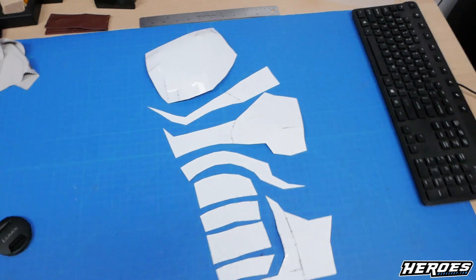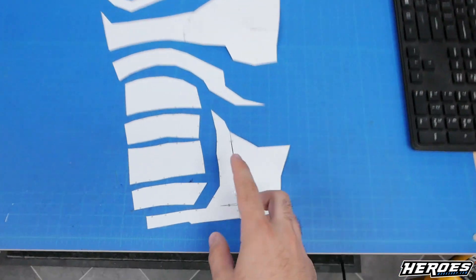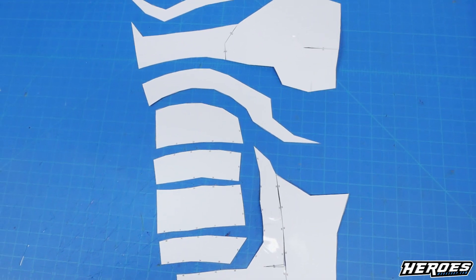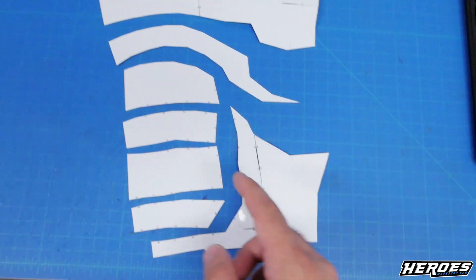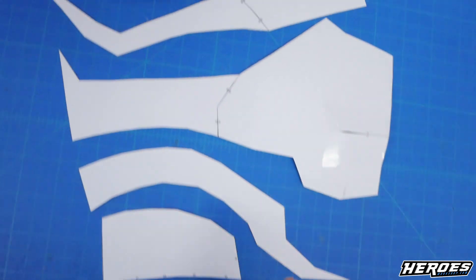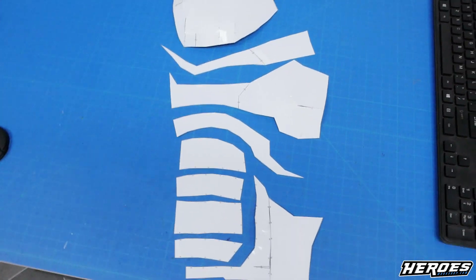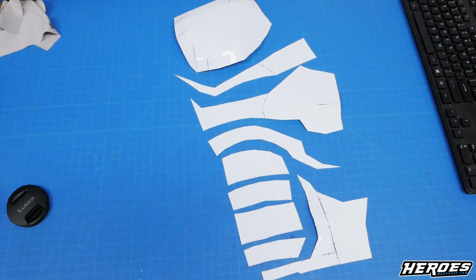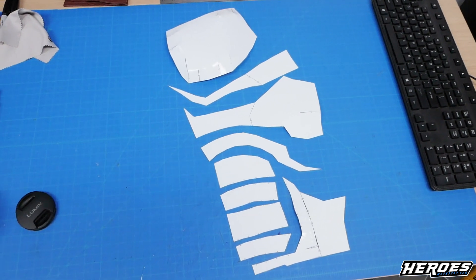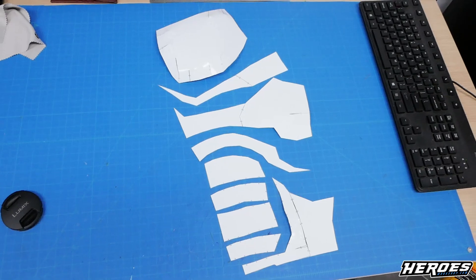I cut out all the rest of the templates and taped up whatever seams need to be joined. I also merged some pieces from the Peppercore file that could have been joined together — like this piece, this piece, and this piece — just to reduce more seams. Whenever you can, always join pieces so you don't have to glue a bunch of little bits together. Now let's move on to the foam: trace these on, then cut them out and start assembling the chest armor.